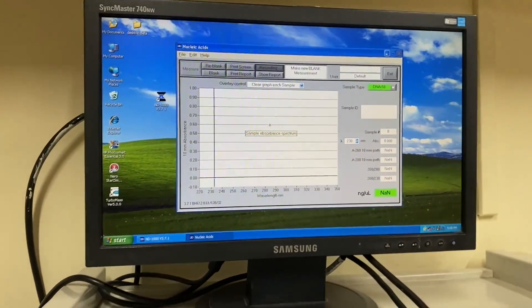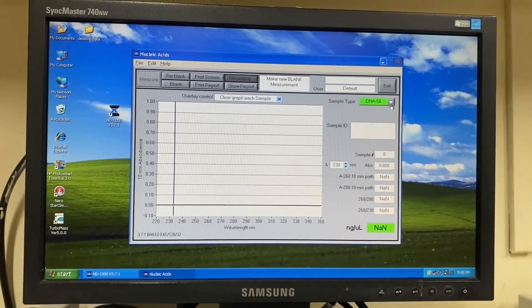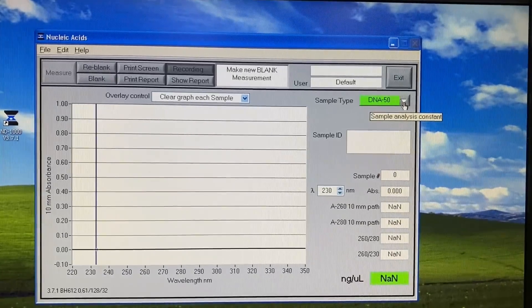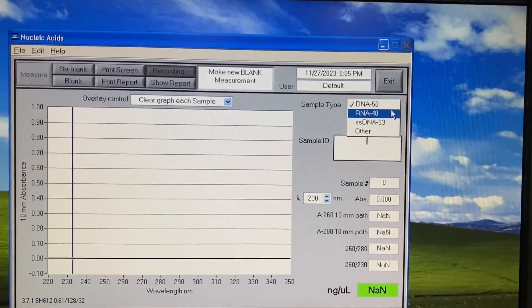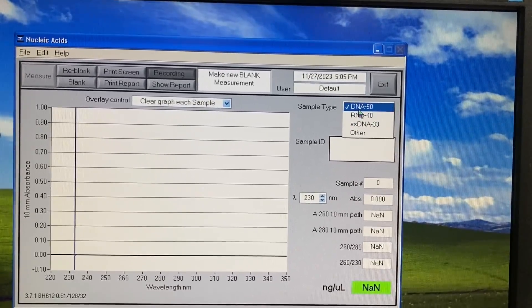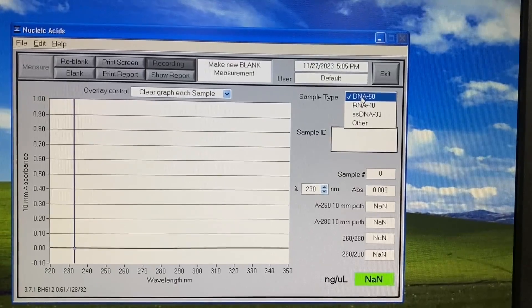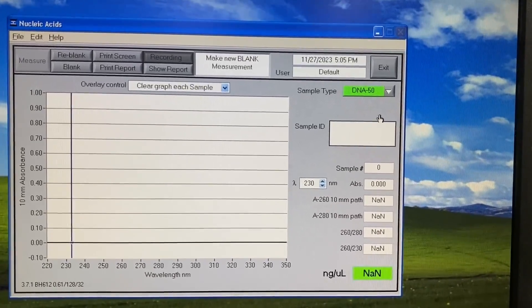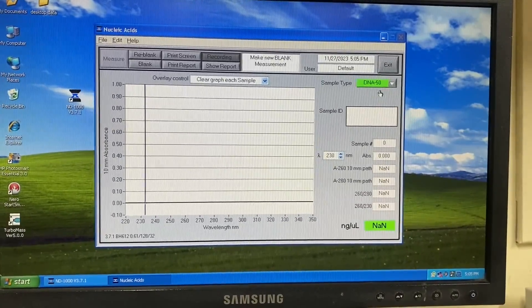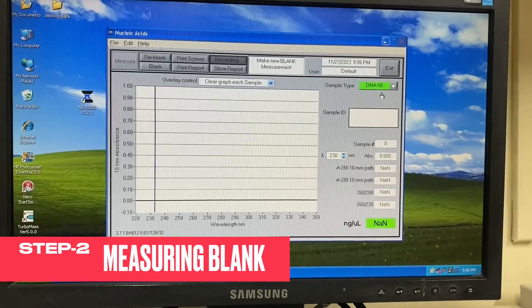After initializing the spectrophotometer, we will see different sample types for nucleic acid quantification: DNA, RNA, and single-stranded DNA. Today I am showing how to measure double-stranded DNA, so I am keeping it on DNA. After that, we have to correct the baseline. We will measure the blank — the solution in which we have dissolved our nucleic acid, that is the DNA.